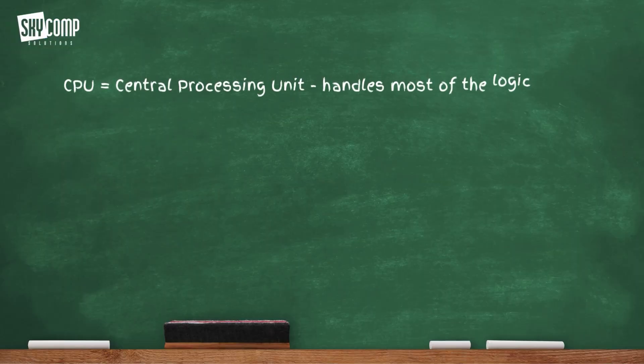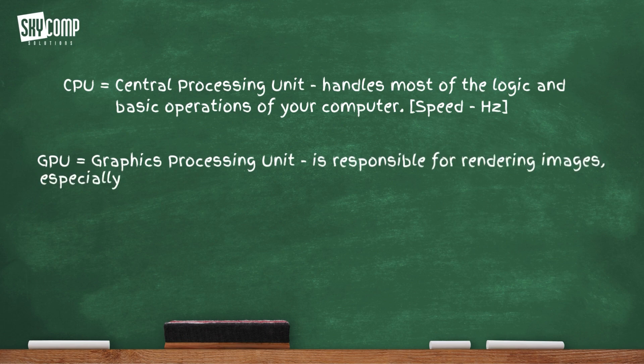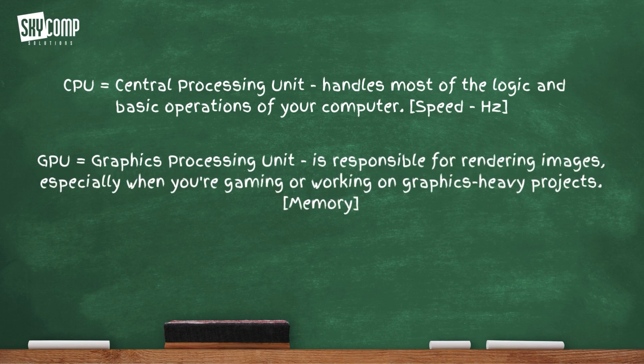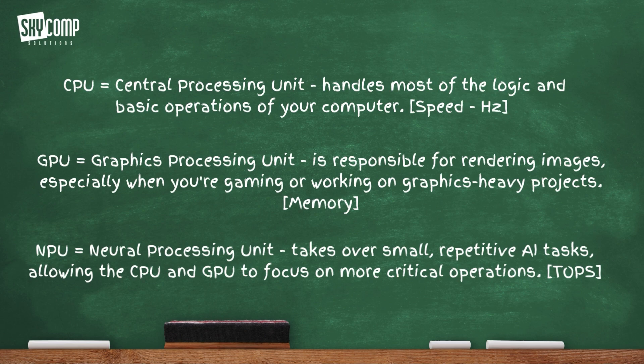Here's how it works. Your CPU, or central processing unit, handles most of your logic and basic operations of your computer — this is measured in cores or speed. Your GPU, or graphic processing unit, is responsible for rendering images, especially when you're gaming or working on graphic-heavy projects or using AutoCAD or SolidWorks — this is measured in memory. And then there's the NPU: an AI-focused chip that takes over the small, repetitive AI tasks, allowing the CPU and GPU to focus more on their operations.